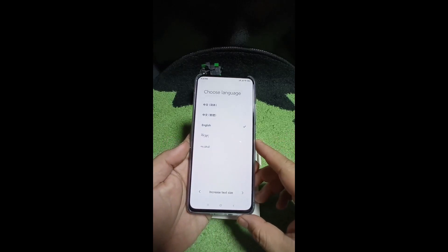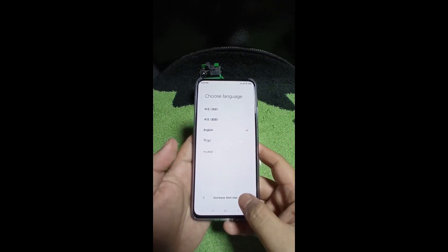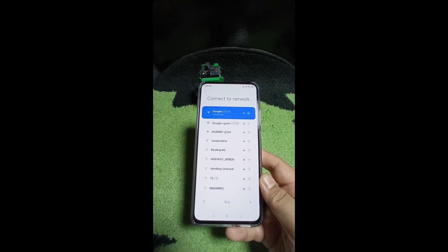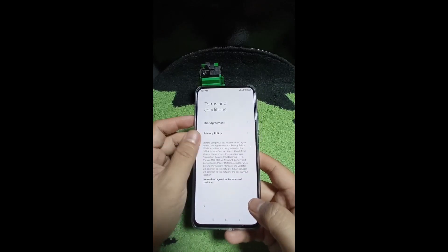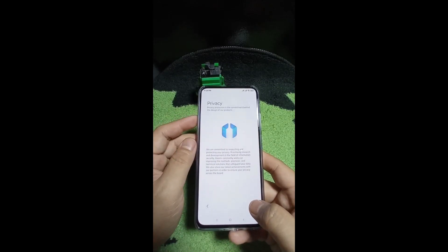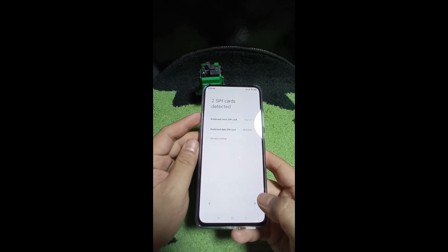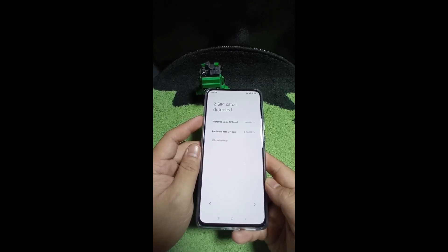This is basically straight out of the box. We'll select English and then get connected to your router. Accept the agreements and privacy settings. The Redmi K30 is a dual SIM, which is why you'll see dual SIM options there.